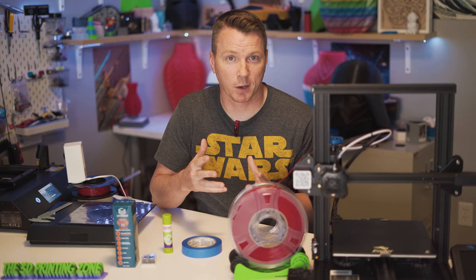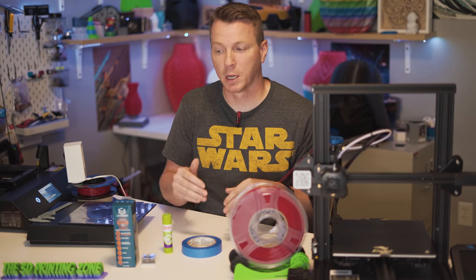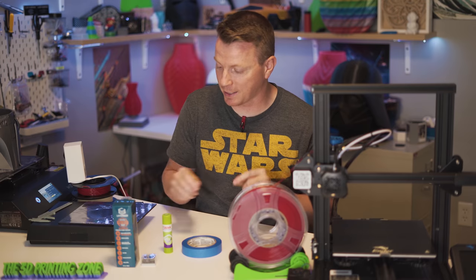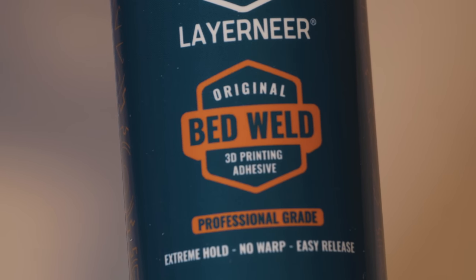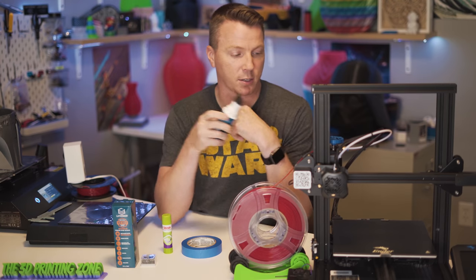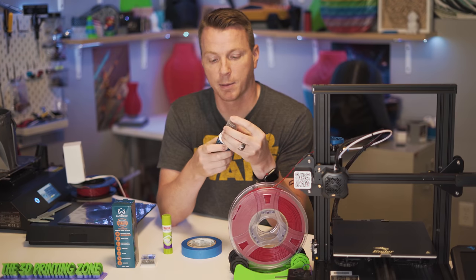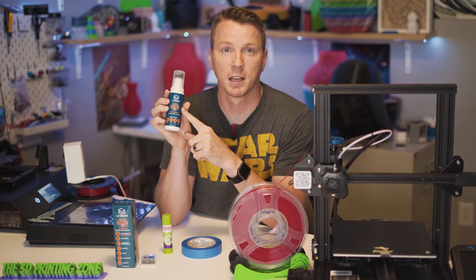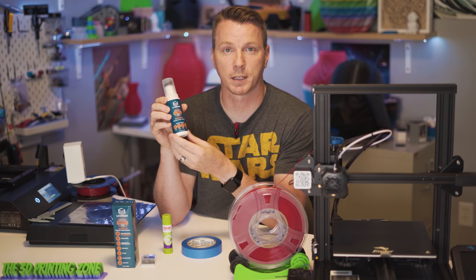One question I've heard is whether there's a product that lets things stick while the bed is hot but release when it cools, that you can apply to any bed. I just got a bottle of this — it's called Bed Weld by LayerNeer. It claims to be a thermodynamic product that does just that: as the bed heats up things stick to it, and as it cools down they release. It comes with a nice foam sponge applicator so you can apply a coat onto the bed, and you can wash it off. It supposedly lasts for several prints. I've yet to try this but I'm looking forward to it.